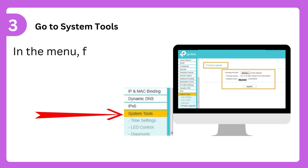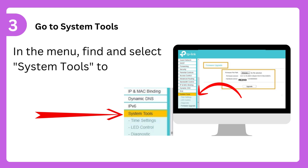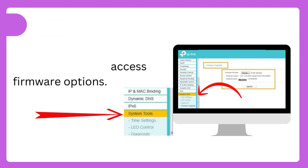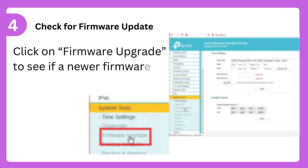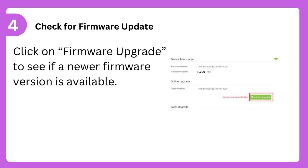Step 3: Go to System Tools. In the menu, find and select System Tools to access firmware options. Step 4: Check for Firmware Update. Click on Firmware Upgrade to see if a newer firmware version is available.